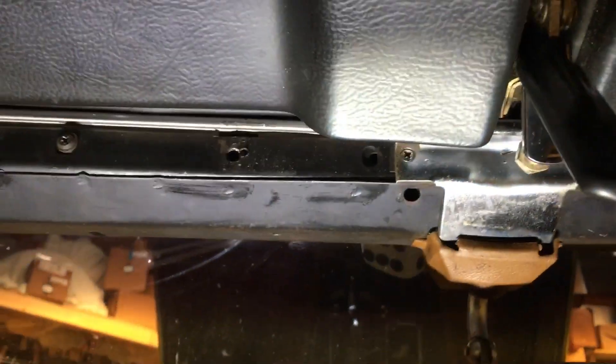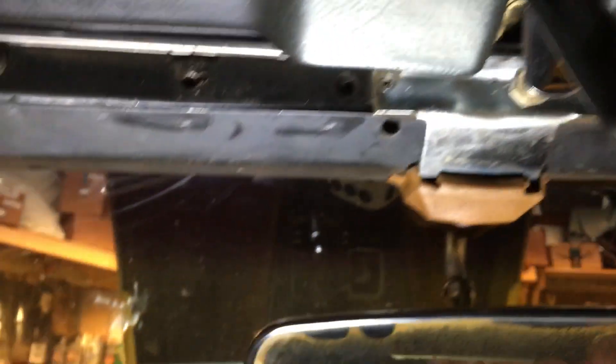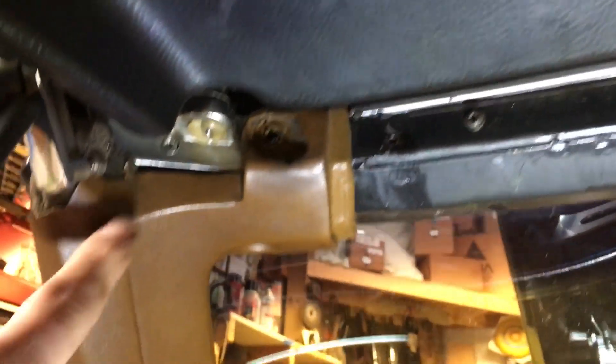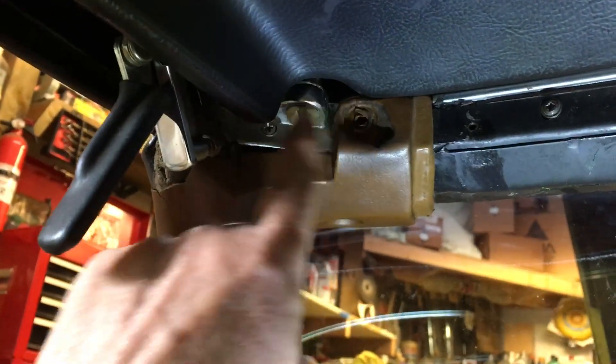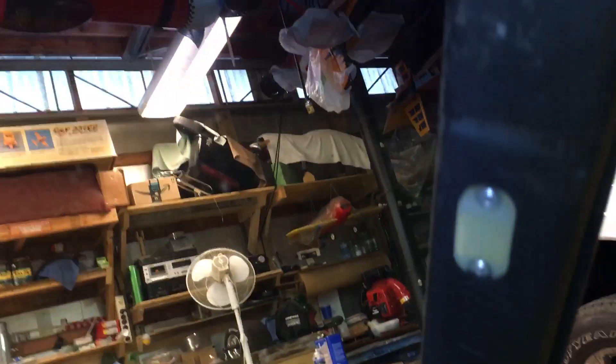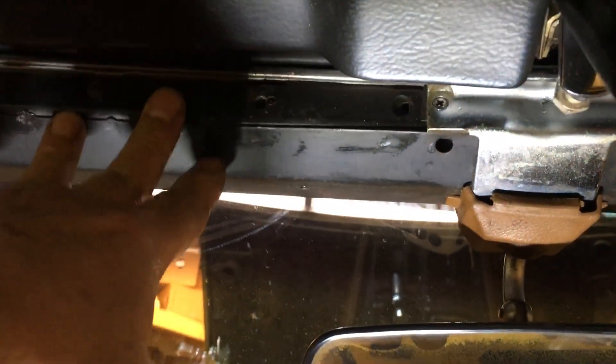The first thing to do is remove this cover for your windshield right here first, because you're going to have to take off these A-pillars right here. It's really easy — you just take off a couple screws and it pops right off. It's got these velcro-type fasteners. Take those two off first, then pull this off.